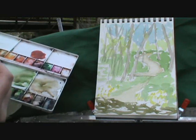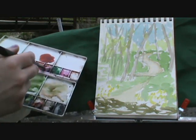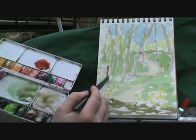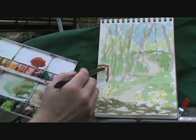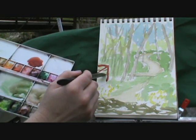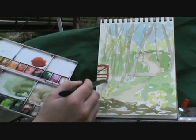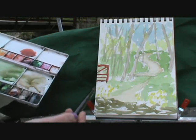Next I'm going to get that bridge. I mixed alizarin crimson and burnt sienna to make a really rich red, and I'm just going to come in here and suggest the bridge. I can redefine it later — I like to use micron pens to make it really stand out. But right now I'm just getting a rough outline of the edge of that bridge. Don't worry how dark it looks, because watercolor...